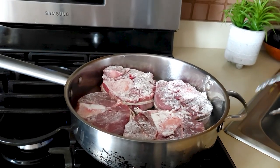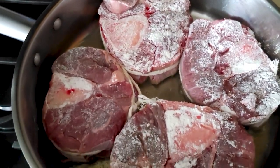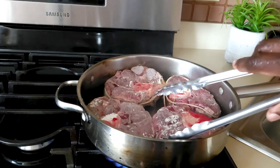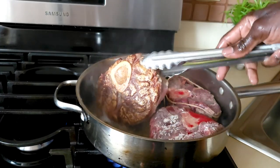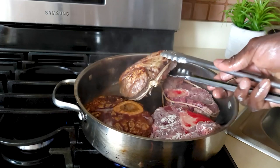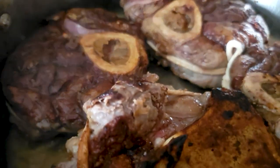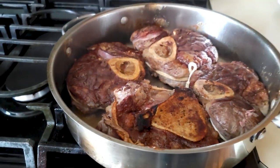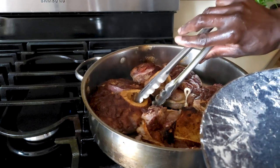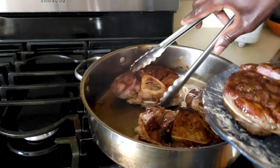I'll let those brown for about two minutes and then come back and turn them. After about three minutes or so, nicely browned on one side, I am going to flip them and have them brown on the other side. After about three minutes, the other side is nicely browned as you can see. I am going to remove these onto a plate.